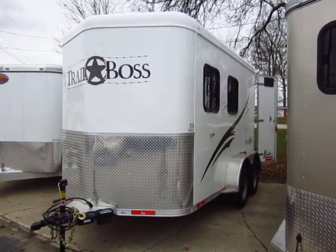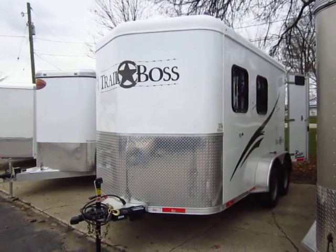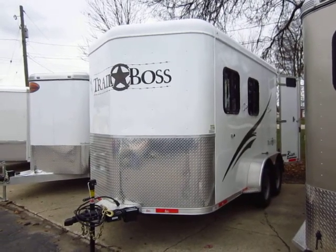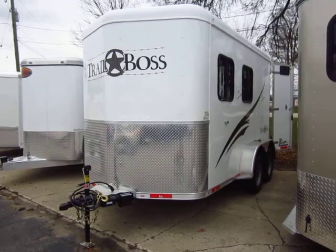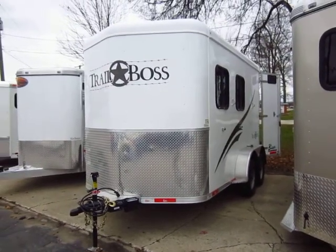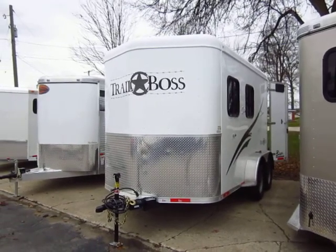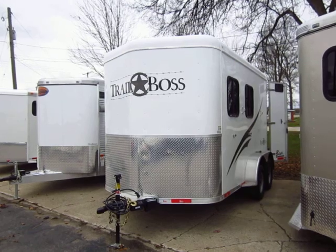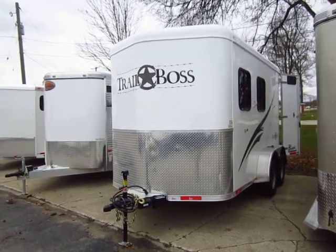Extra tall, good for taller animals. It's lightweight because it's all aluminum — not aluminum over steel — and that also adds a lot of longevity to it. These things really work hard; you can work them hard and they perform very well. This is from Bison, the number one producer of Living Quarter Gooseneck trailers in the business today, so you're getting that same build quality and construction down here in this bumper pole.